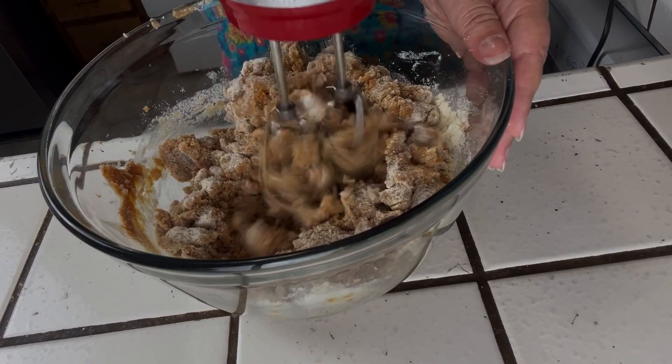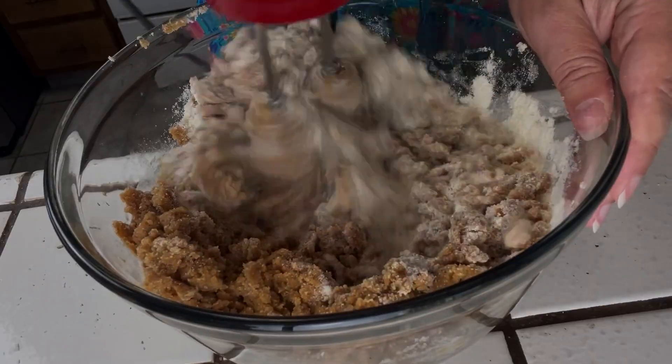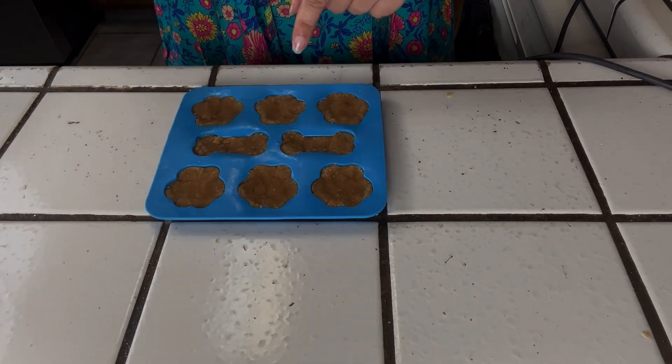Add your dry ingredients to wet ingredients a little at a time and mix in between. Add dough to treat molds, pressing down into the molds, making sure not to overstuff.